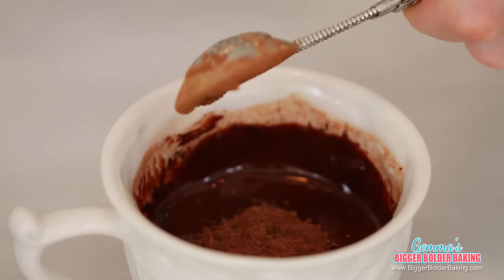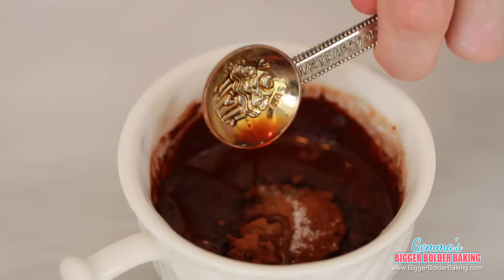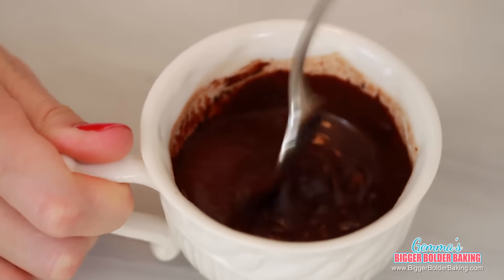Into your melted chocolate, add in your cocoa powder, salt, and vanilla extract, and then whisk it all together with a fork. One of the reasons I love these mug cakes is because you don't need special equipment — you can mix it all together with a fork. How easy is that?